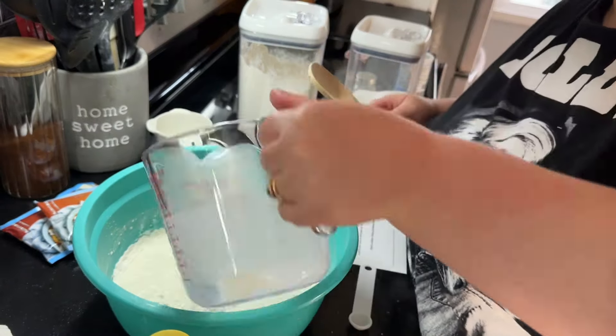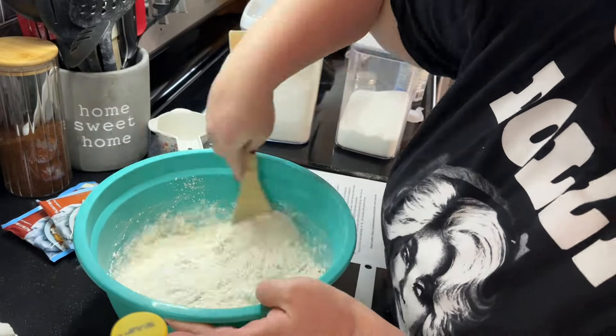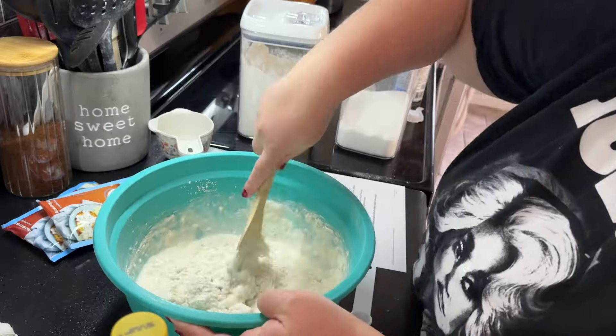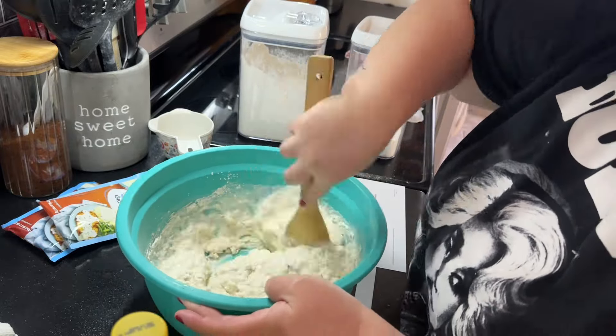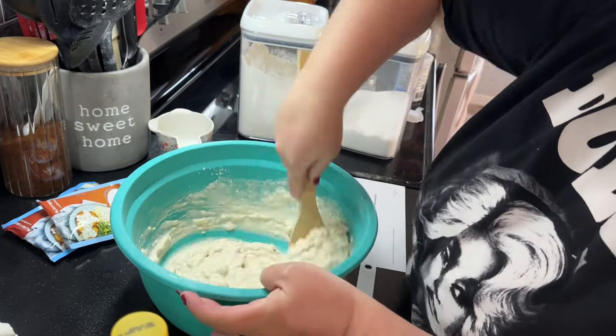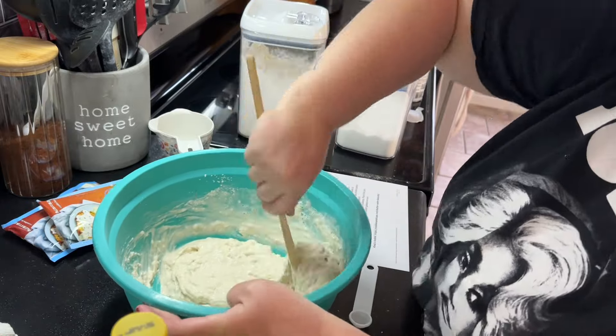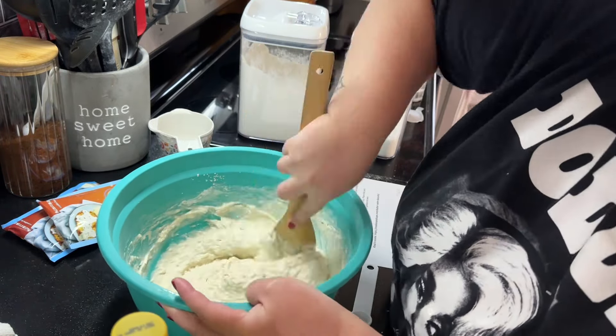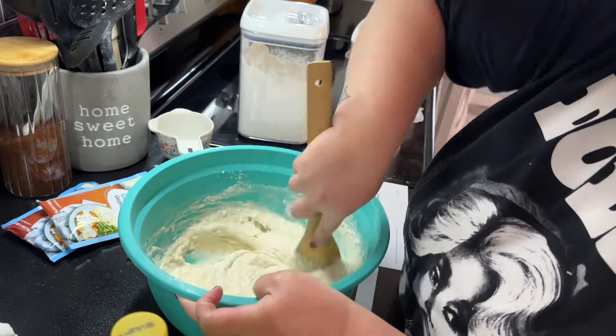This recipe calls for buttermilk, but that's not something I keep on hand all the time and I didn't want to go buy it separately. So I looked up ways to make buttermilk at home — you can use lemon juice or vinegar. I used lemon juice and it turned out just fine, so just that little tip for you.